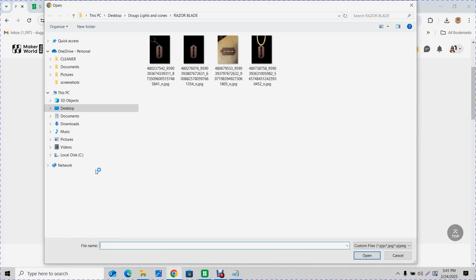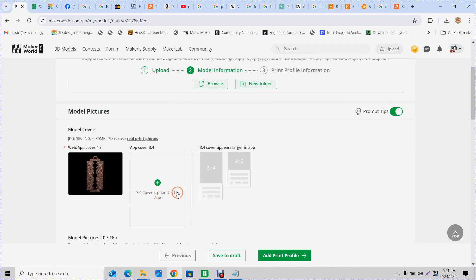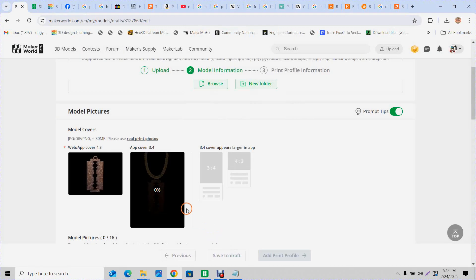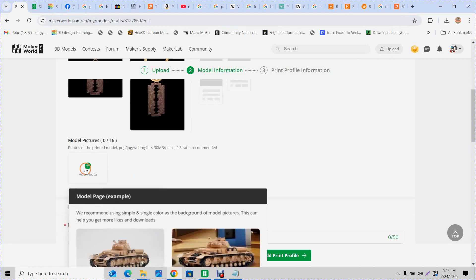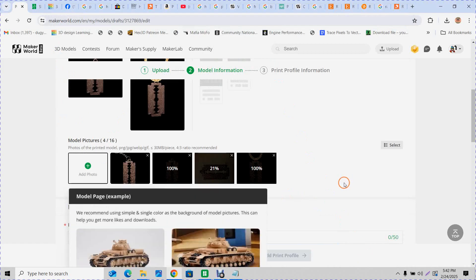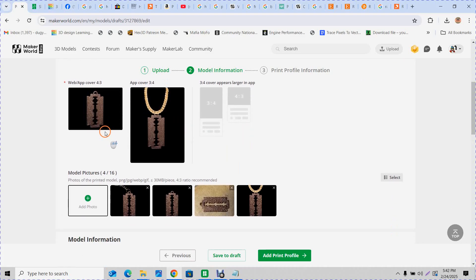Now it wants pictures. I don't love generic pictures, but I'll go ahead and add one. Click Add Photo, click the first image, hold Shift, click the last one, then click Open — they all go in at once. The first picture in the list is the one that shows up on the front of your listing.